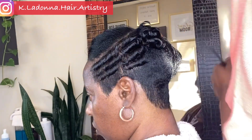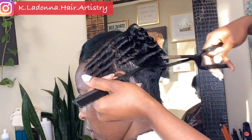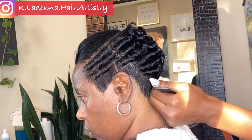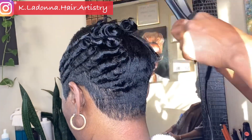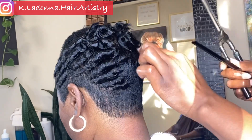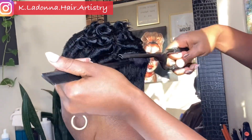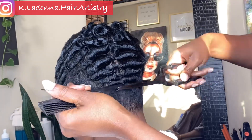As you guys can see, I like to use the old fashioned Marcel irons. I still like using my irons because, as you can see in this picture, I can curl hair that's super, super short — hair that you normally probably couldn't catch with a regular flat iron.